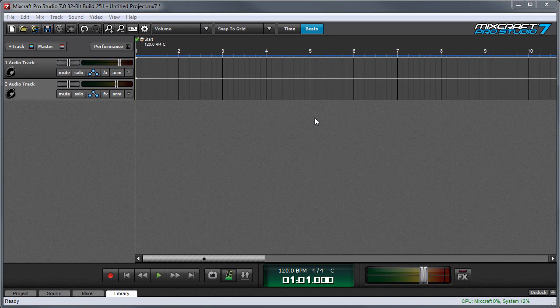In this video we'll discuss how to record an electric guitar directly into your audio interface with MixCraft.